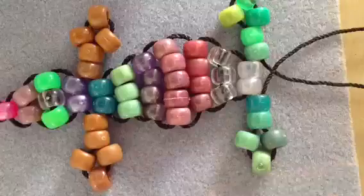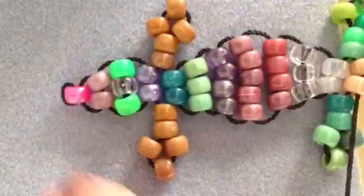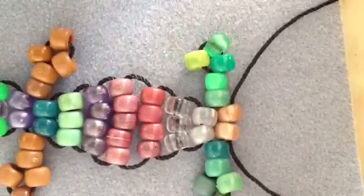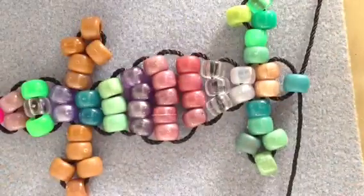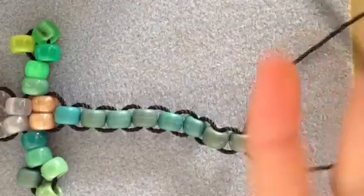Then you're going to pick up two beads and cross through them, just like that. Now we're going to be doing the tail. The tail is just basically picking one bead up, crossing through it, and just repeating that step for the whole entire tail. The longer the tail the better I think, but you can do as long as you want.